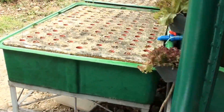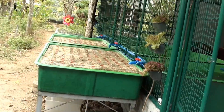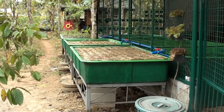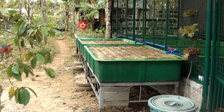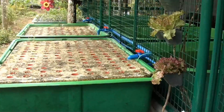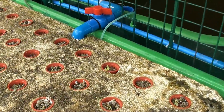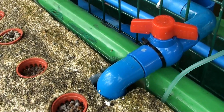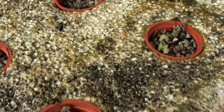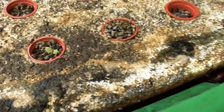Now let's go outside to see our 3 grow beds. We have 2 floating raft grow beds and 1 gravel bed with a bell siphon. Here we have floating raft number 1 which has an inlet from our sump and has seedlings of lettuce growing on netpots.